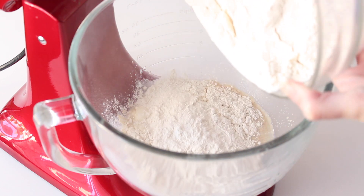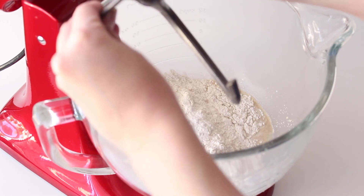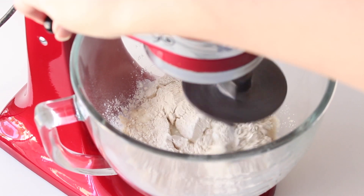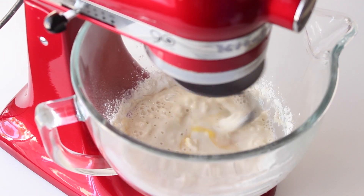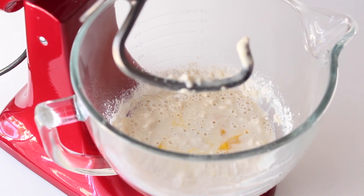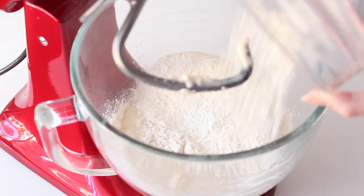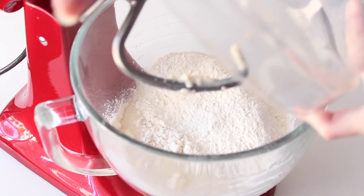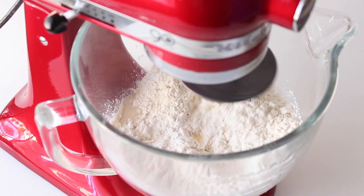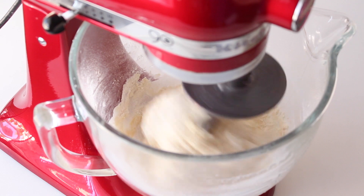I'm saving the remaining egg for the egg wash on top later. I have a flour mixture here of three cups bread flour and a third cup all-purpose flour, and I've added enough to get the dough started and nicely mixed. The reason we're using mostly bread flour is because it has more protein, which helps increase gluten development. This is really important because the sugar, eggs, and butter all inhibit gluten development, and we need a lot of gluten so the buns are nice and strong and tall.